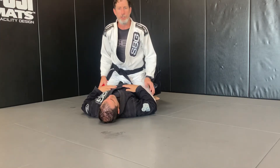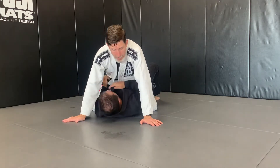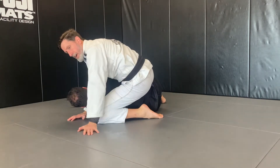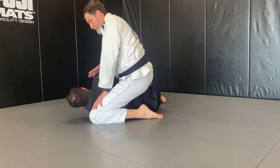So now our mount progression drill. I'm starting in a nice solid mid mount. Dan's going to start the elbow escape and try and get down this side. As he does, I switch up — I move my knee up behind his head, my foot comes in tight to his hip over here. So I'm in a strong S-mount position.